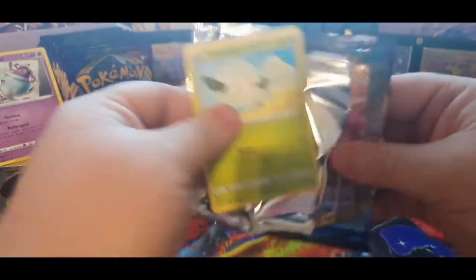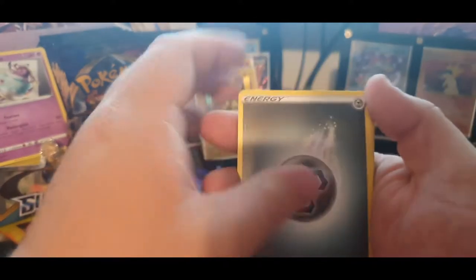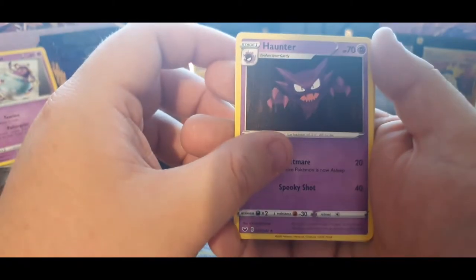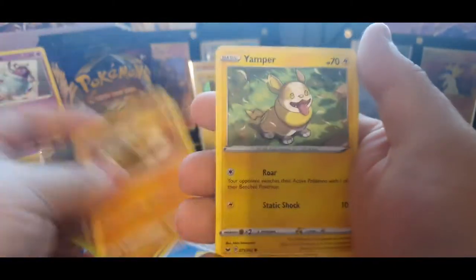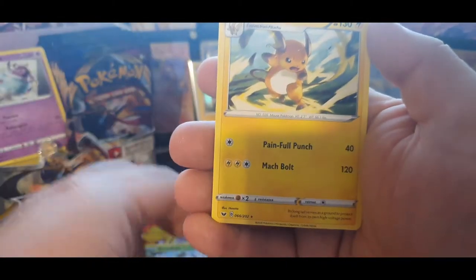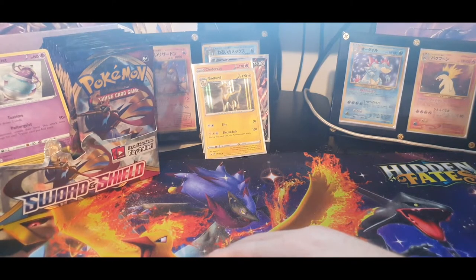This is becoming quite disappointing — we've got five packs left. We need something good, like a full art or something ridiculous. Code card for you all, one, two, three, four — steel energy, Evolution Incense, Vitality Band, Haunter — wow, that's actually really cool artwork — Cottonee, Scorbunny, finally got Scorbunny, Silicobra, Yamper, Galarian Farfetch'd, Silicobra reverse — and a regular rare. Down to my last four packs for this side of the box.